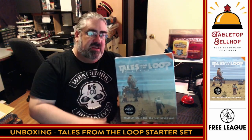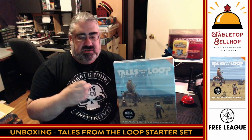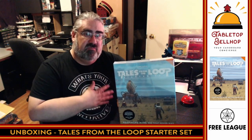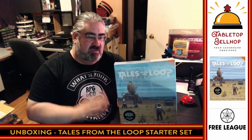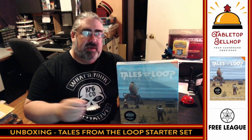Before we do that, I just want to point you towards TabletopBellhop.com. That is my main webpage. That's where we put all of our gaming content, including things like these unboxing videos, actual plays, as well as answers to gaming and game night questions that people have sent us, reviews, and other stuff like that. So head over to TabletopBellhop.com to check that out, be sure to hit the subscribe button, and if you'd like to, ding that bell so you won't miss any of our future videos.